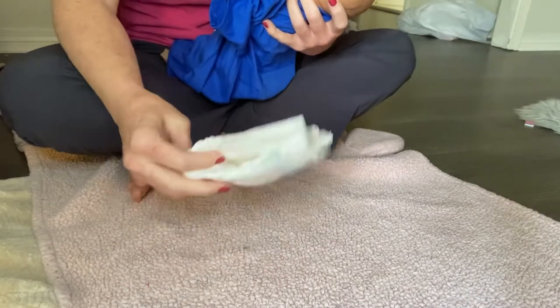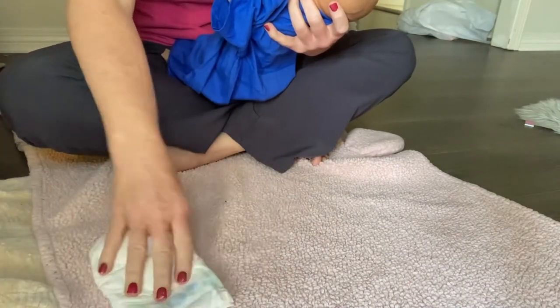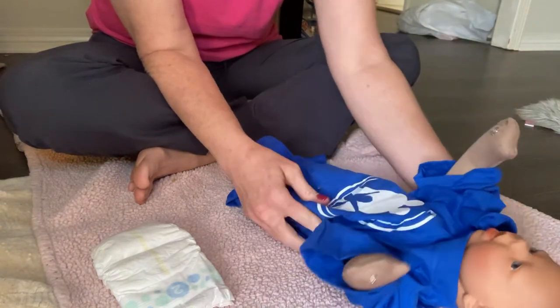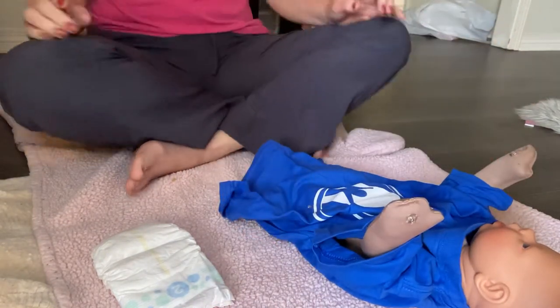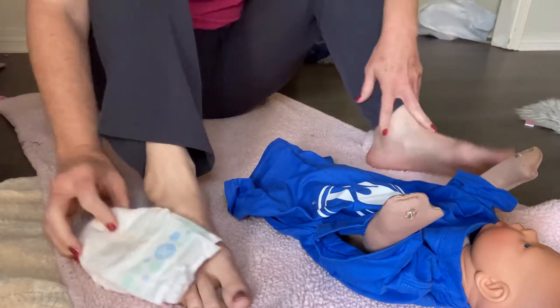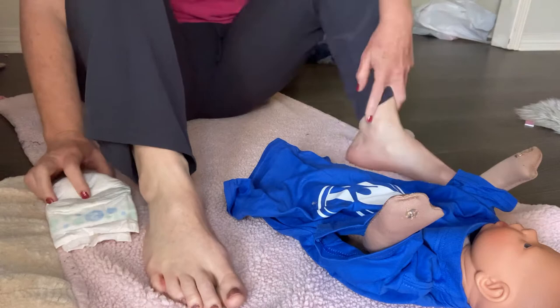Maybe I'll ask my toddler to bring me what I need. So I have my diaper, let's say I have some wipes, that kind of thing. I'm gonna take my wiggly squiggly one and just lay them there. Now you notice I don't have shoes on — my feet are pretty clean. You want to make sure you have clean feet.